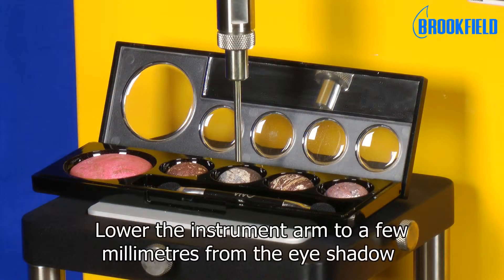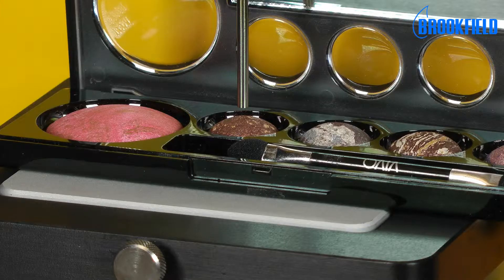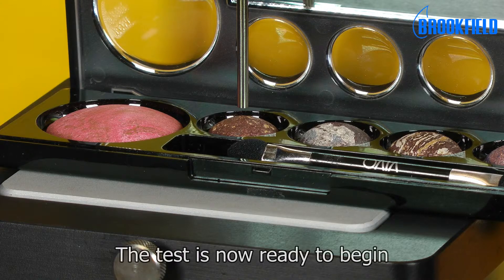Lower the instrument arm to a few millimeters from the eye shadow. The test is now ready to begin.